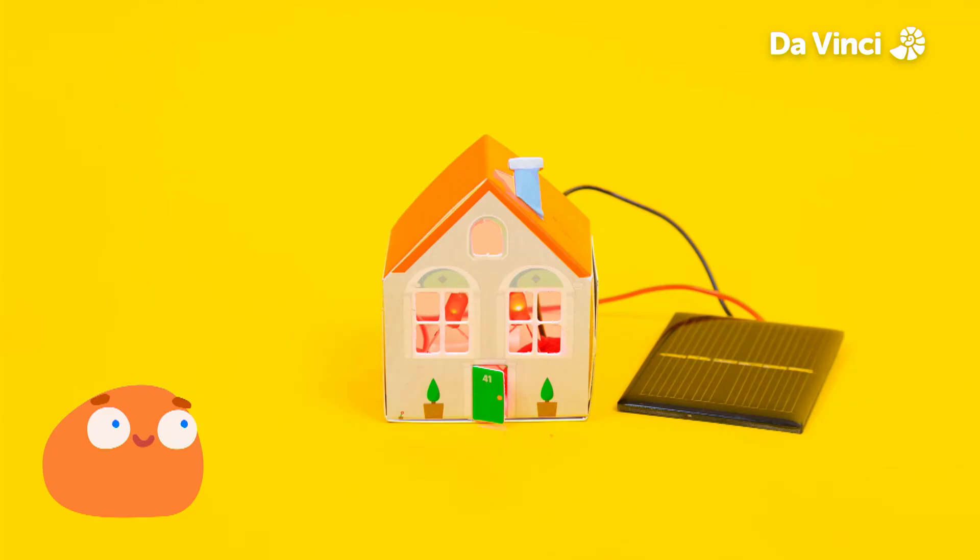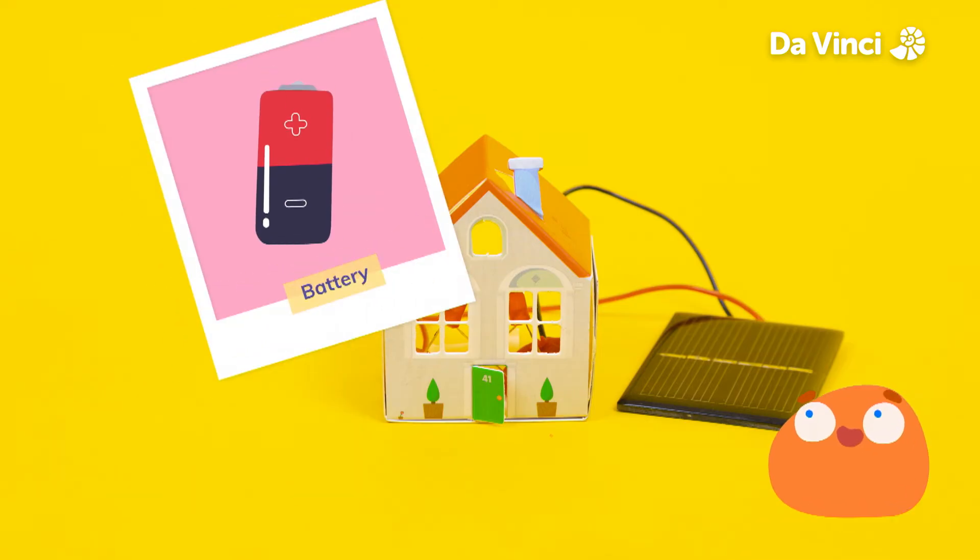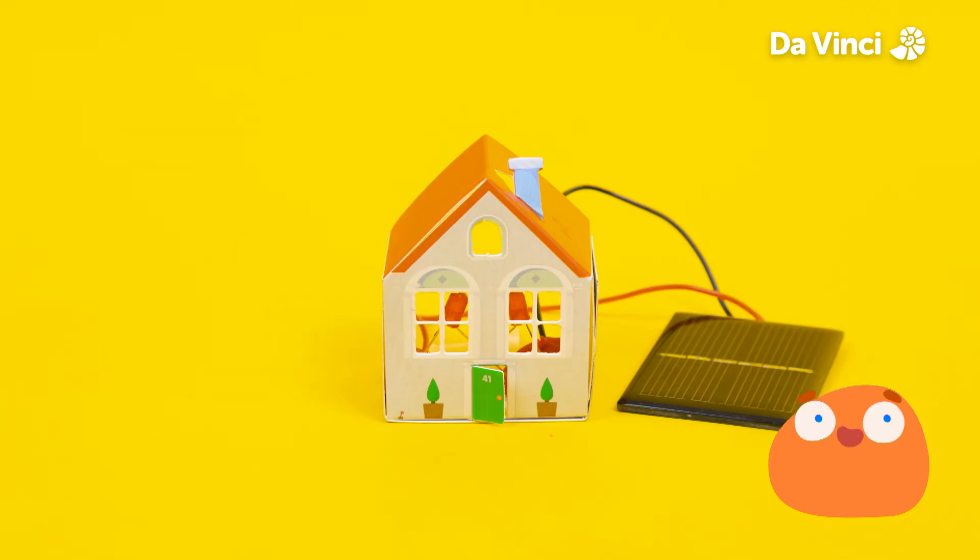Oh, it looks like the sun is setting. Now the sun has set, there's no light hitting the solar panel, so there's no energy for electricity. A solar panel can't store the energy from the sun on its own, but there are other ways to keep the power on in our house at night time. For lots of houses with solar panels, they generate extra electricity during the day and store it inside batteries. They can then use these batteries for power at night. Can you think of another way to make energy if we don't have any from the sun?